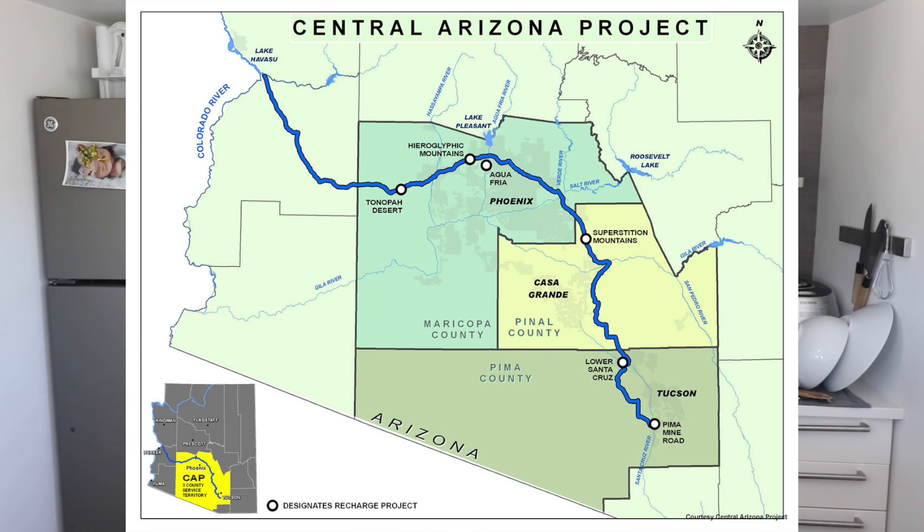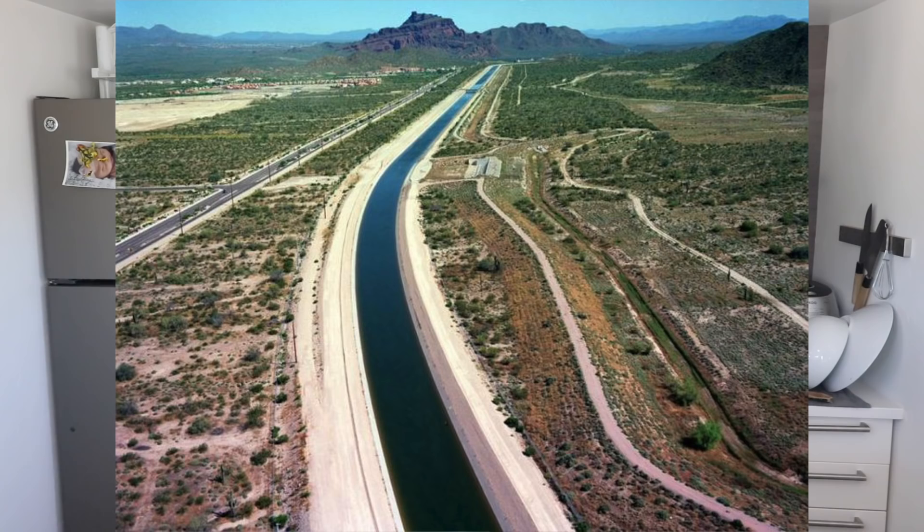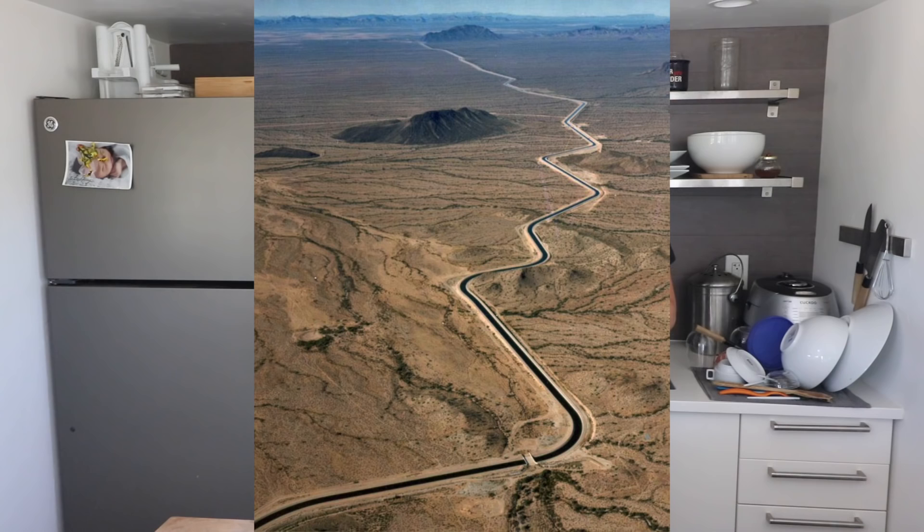We originally bought the Berkey filter when we were living in Tucson because the water quality there is absolutely horrible. Most of Tucson's water comes from the Colorado River, which is over 200 miles away and pumped up over a thousand feet in elevation through open-air canals. Because it's not going through pipes, a lot of water evaporates in those canals, leaving heavy minerals behind — that's why the water quality is so awful. We originally used it mainly for convenience instead of hauling jugs to a reverse osmosis machine. The Berkey filters a huge list of contaminants including different types of bacteria.